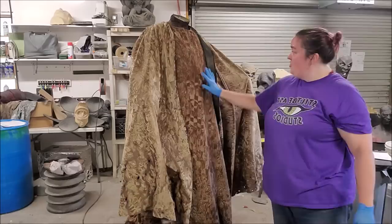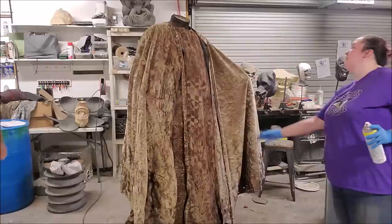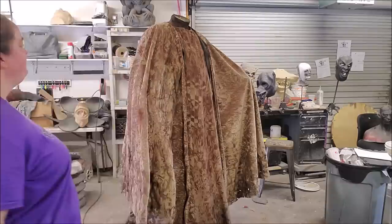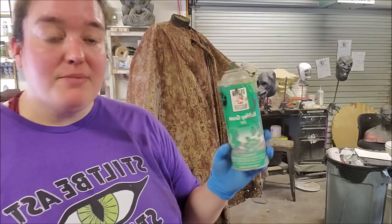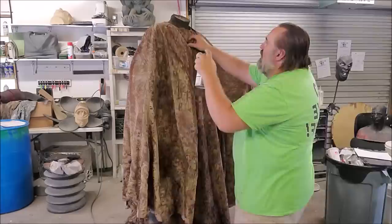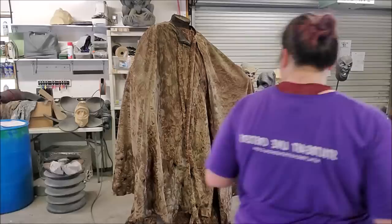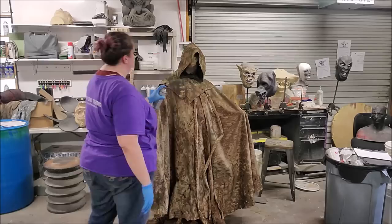It really becomes apparent when you put the undistressed cape over it how much shinier that guy is. I want to throw a little bit of greens and grays on it — the gray flannel up here is wonderful. On the cape, we're also going to use some holiday green and some gray flannel — these are Design Master spray paints, traditionally for silk flowers, but they go on real nice and thin. It's kind of a dusty gray, and I really like the effect it gives — a kind of long settled dust. Tomb dust.